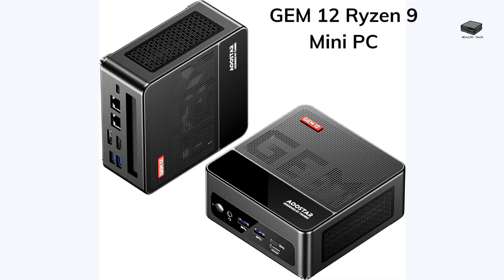Next, we have the GEM 12R9 Mini Gaming PC. It stands out with its impressive AMD Ryzen 9 6900HX processor. With 16GB of DDR5 RAM, upgradable to 128GB, and a 500GB NVMe PCIe 4.0 SSD, the Mini PC supports 4K at 60Hz across 4 displays, making it perfect for immersive gaming or multitasking in design work. Its OCuLink port allows for seamless external GPU connectivity, minimizing performance loss.